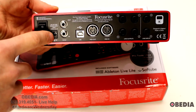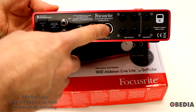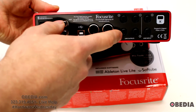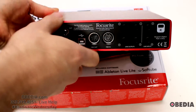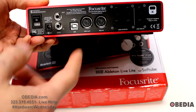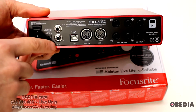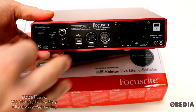On the back we have a clicky power switch, AC power input, SPDIF output and input, a USB port, MIDI out and MIDI in — both five-pin MIDI. We also have line outputs one through four, and inputs three and four. So you might be asking how this is a six-in, six-out interface if you've only seen four physical ins and four physical outs.